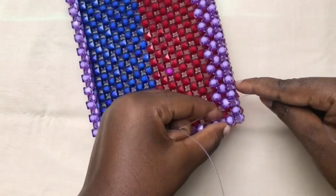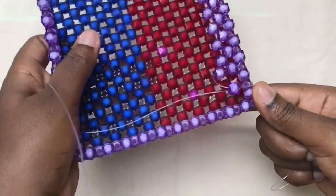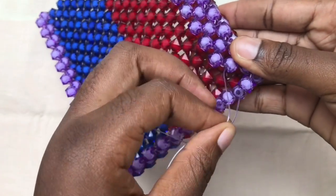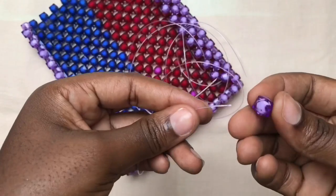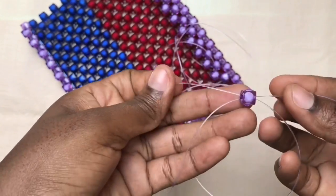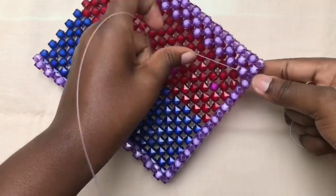When you get to the last end, you go through the next two beads — the next two beads, that's what you go through. After, you now pick one bead and then you cross with it. Because you already have the fish line in three beads, you pick one bead and then you cross with it.